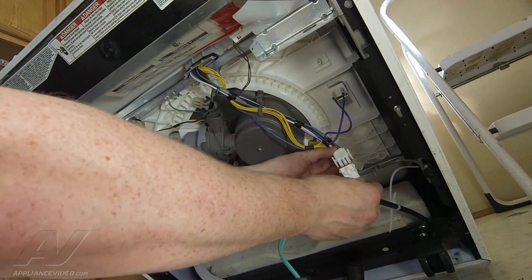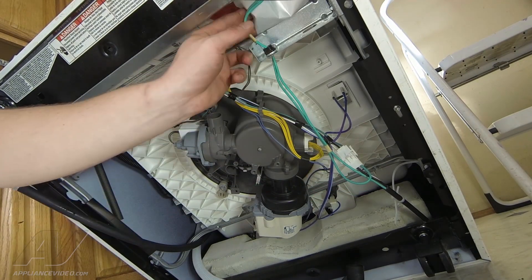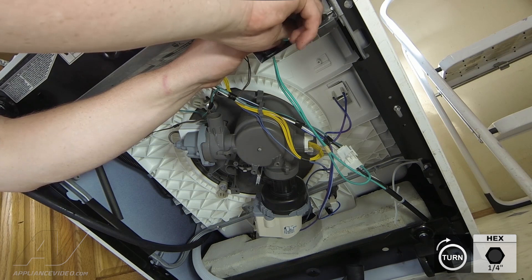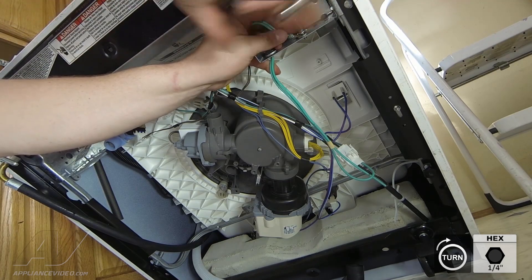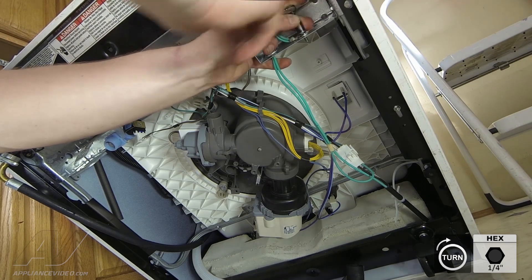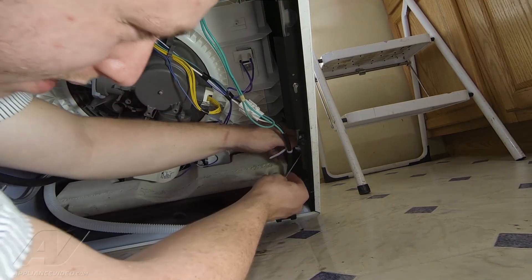Now you're going to reconnect your power cord here to the main harness. And run your ground wire back through the hole here. Lock your clip in place. Then reinstall your quarter inch screw for the ground cable and tighten it down all the way. Back here you're going to reconnect your zip tie with a new one.